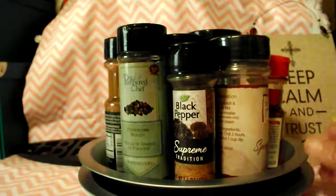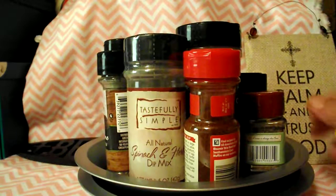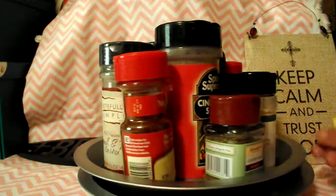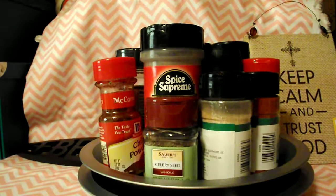For four dollars you can have a lazy susan for your spices, and it makes it so much easier than having to pull every spice out of your cabinet. I hope you enjoyed this DIY — it's very simple to do.